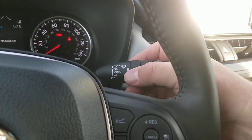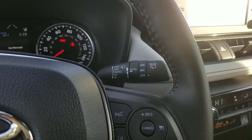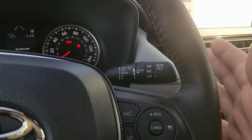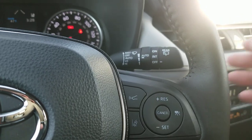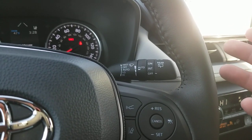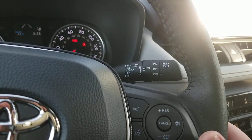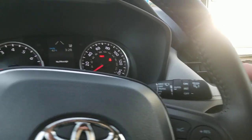You can actually adjust the frequency of how much rain it takes to turn your wipers on and then to speed them up. You can keep it in auto mode and adjust it here. Once you get one of those three adjustments, it's probably going to be to your liking and you probably won't have to touch the wipers again. That's part of your winter weather package — your rain-sensing wipers.